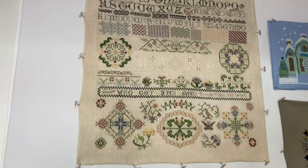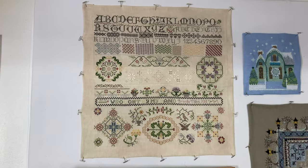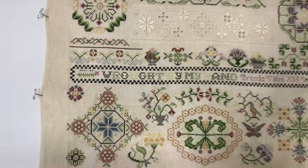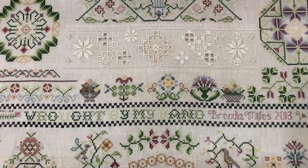This one is Past and Present by Rosewood Manor. It does have a few beads and some hardanger pulled work in it.